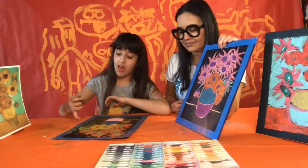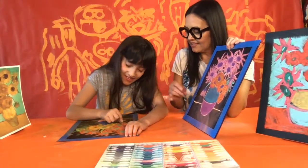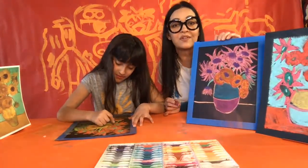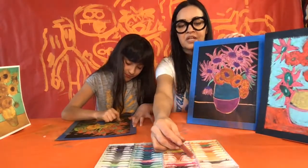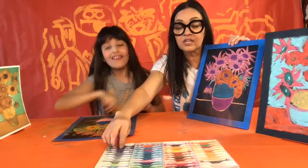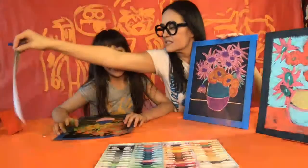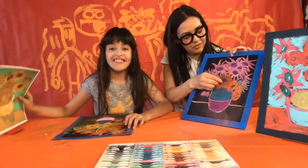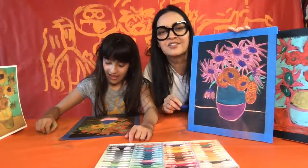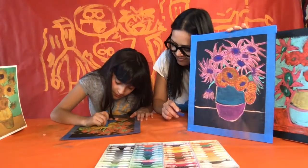I'm going to add a little bit of extra color to the centers of a few of my flowers. In Van Gogh's painting, some of his centers have a second color, so I'm going to add a dark color to just a few of them — not everyone, but you can do everyone if you want. Just go right in the center.